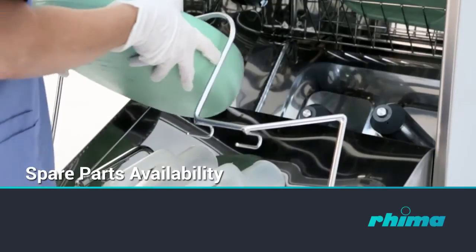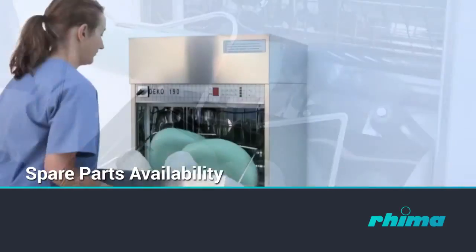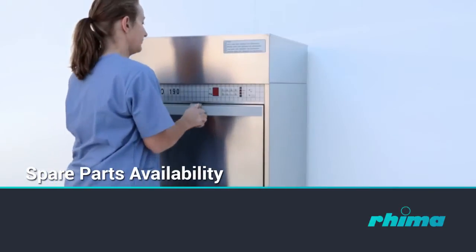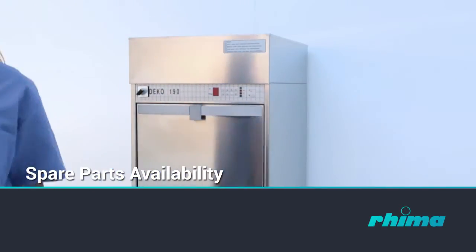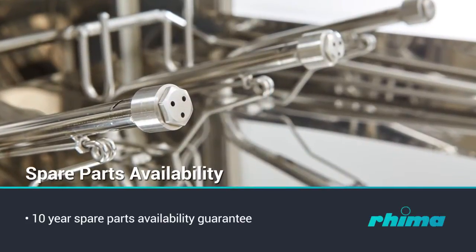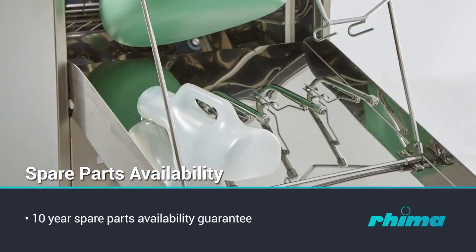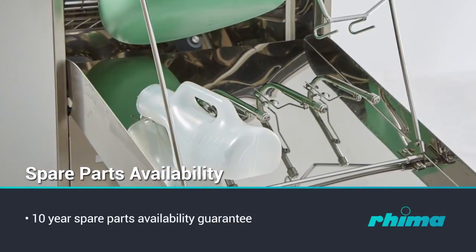Any information, advice, personnel training and service calls are attended to with the utmost dedication and urgency. Availability of spares is guaranteed for a minimum of 10 years after date of shipment, and the complete program and software lodge securely with an independent body.